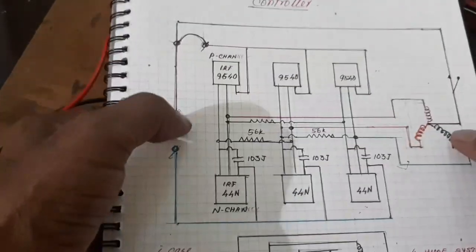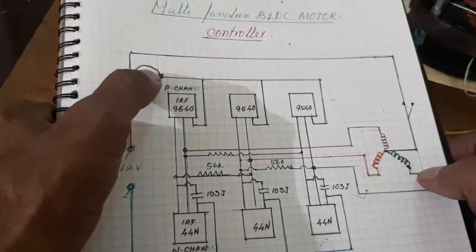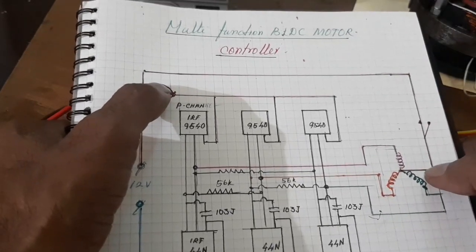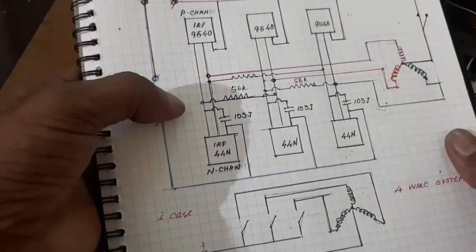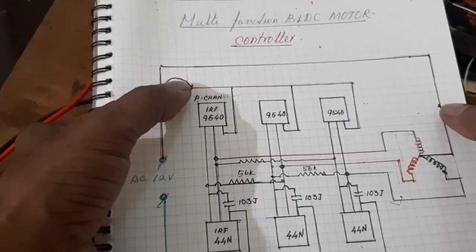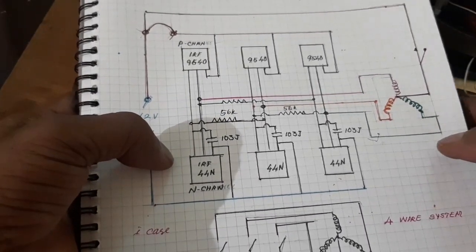When you operate the 4-wire system, the loop is removed and the star point is connected, and the motor works as a 4-wire system. When the loop is closed, the star point is opened, so the controller runs with the 3-wire system.